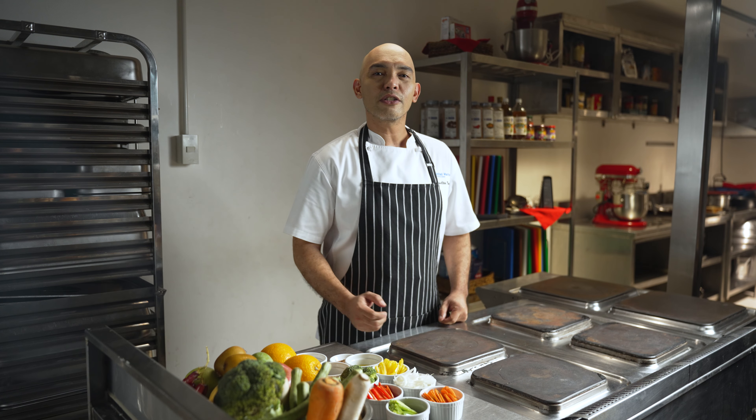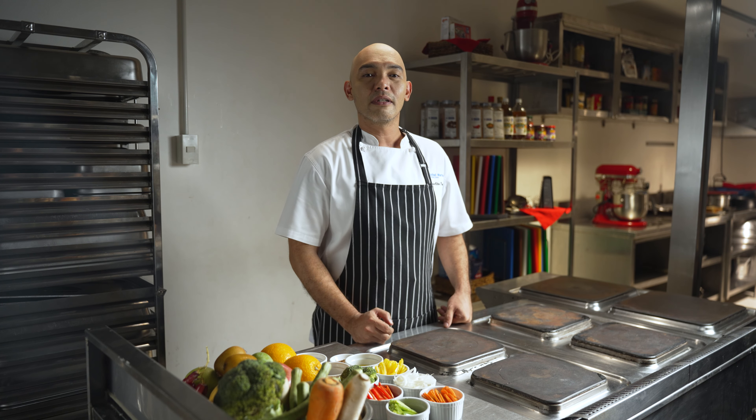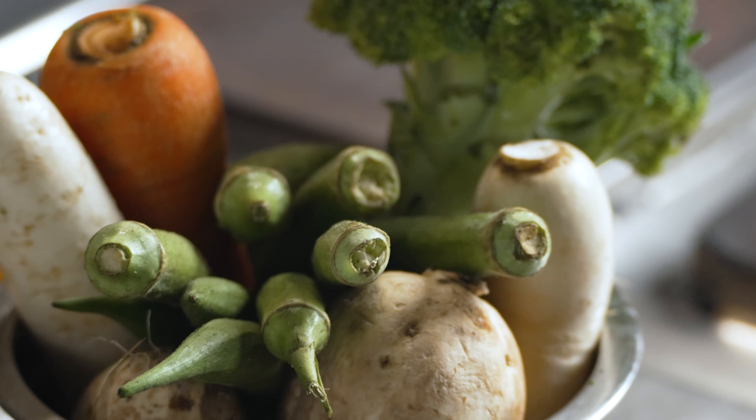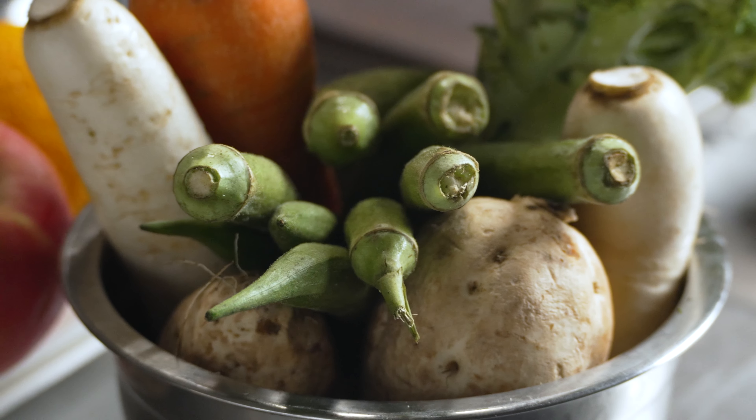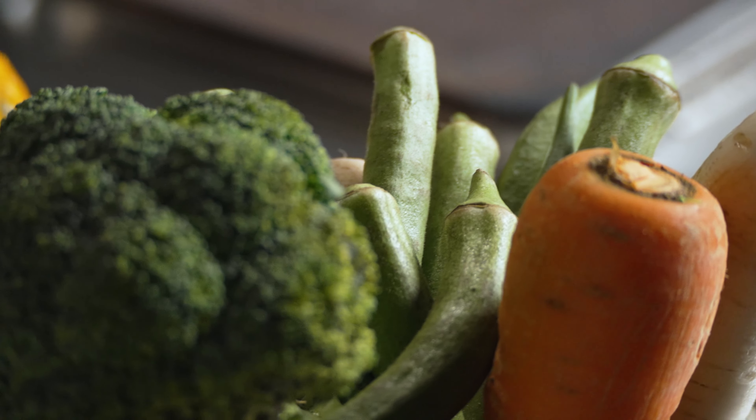A hearty plate serves as a guide in creating a healthy, nutritionally balanced meal and must have the following. First is fiber, which should occupy half of the plate. Vegetables such as broccoli, carrots, sweet potatoes, radishes, okra, and spinach.